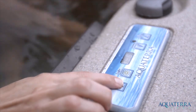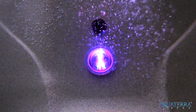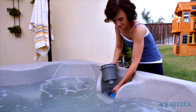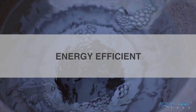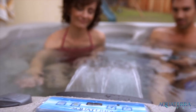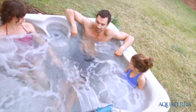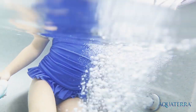Additional features include easy-to-use digital topside controls, a multi-color underwater light, and an easily accessible top-loading filter. Each spa includes a highly efficient pump and filtration system that meets the strict energy consumption standards set by the California Energy Commission. Our full-foam insulation and locking thermal cover help hold heat in and minimize operating costs.